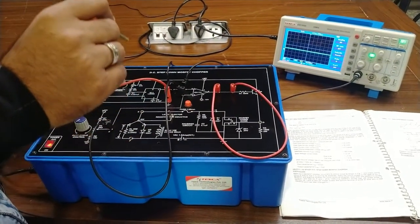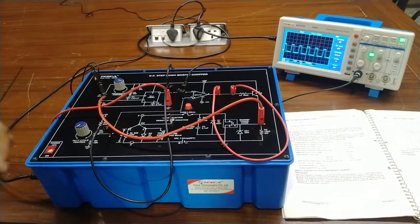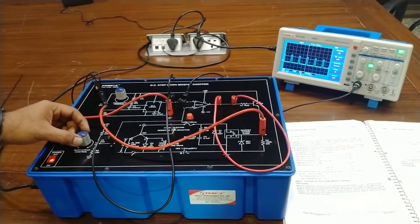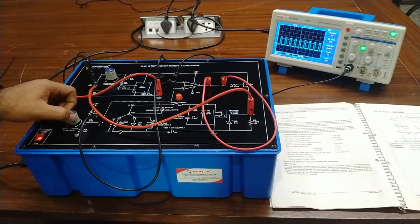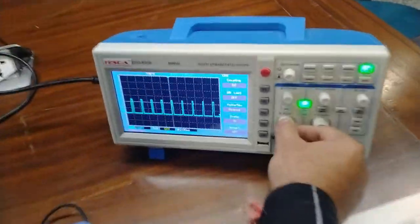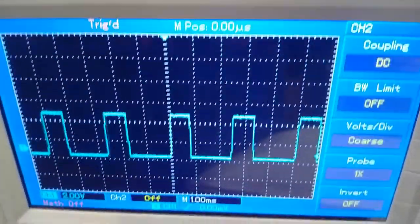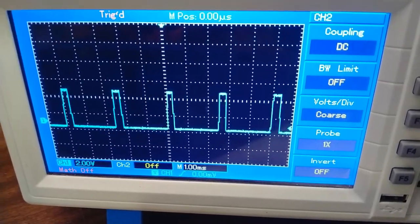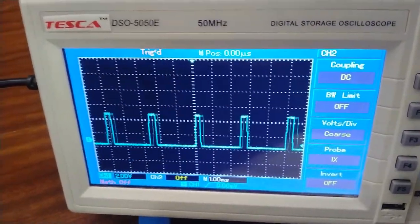Now we will observe the output at the MOSFET. For this, we connect the positive probe to point D as marked on the kit. You can change the duty cycle to vary the on and off time of the MOSFET, and also control the frequency. You can observe the duty cycle changing at the MOSFET output. As I increase the duty cycle, the off time of the MOSFET decreases, and as I decrease it, the off time increases.